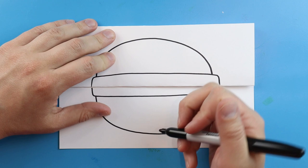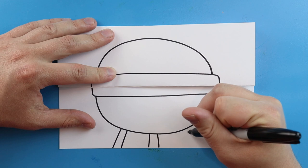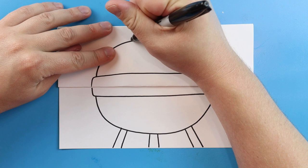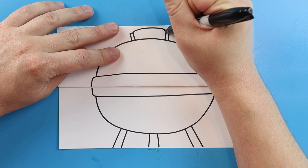Down here at the bottom let's make two lines that come down. Then we'll make two lines that come out at an angle, and two more lines right over here. These will be for the legs of our grill. At the top here let's make a little skinny rectangle and then one more over here. We'll make a line that curves here and then one over here. This will be for the little handle on top of our grill.